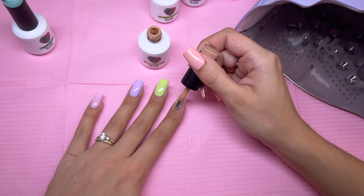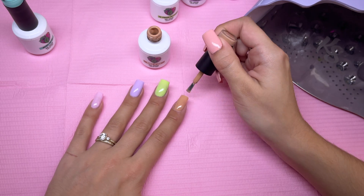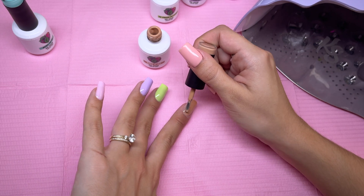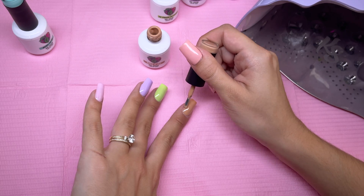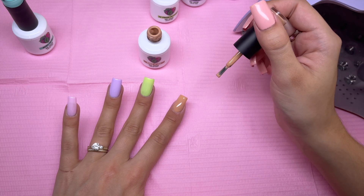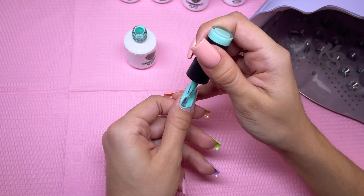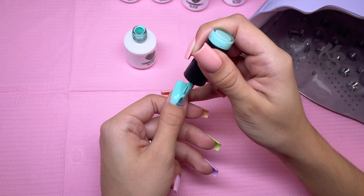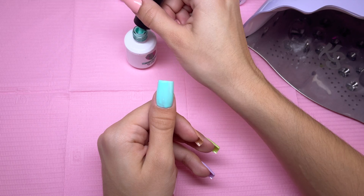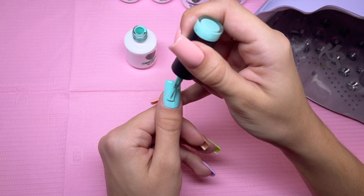The next nail we're going to be painting is Bear It All from the Complexion Collection — this is one of my favorite colors. I've reached for this color basically every single manicure since unboxing the collection, so this is definitely my favorite one. And the color for the thumb is called Mint to Be — this color is absolutely gorgeous. I haven't even used the entire collection yet and I think this is my favorite one.